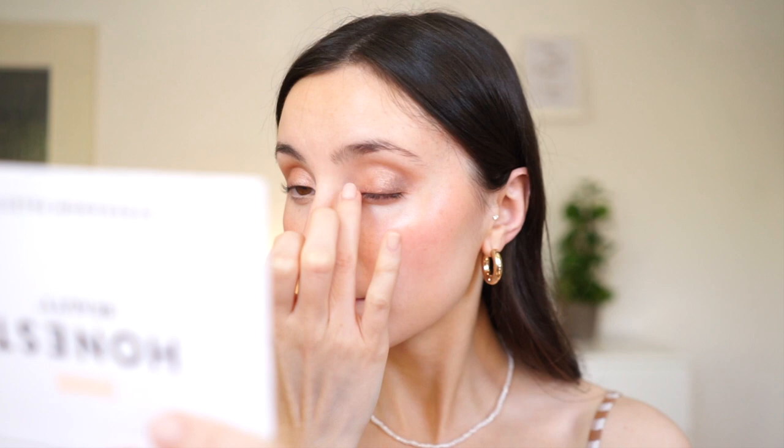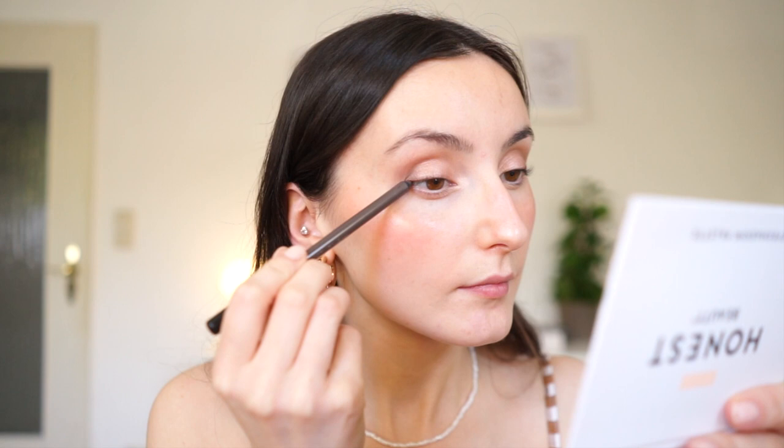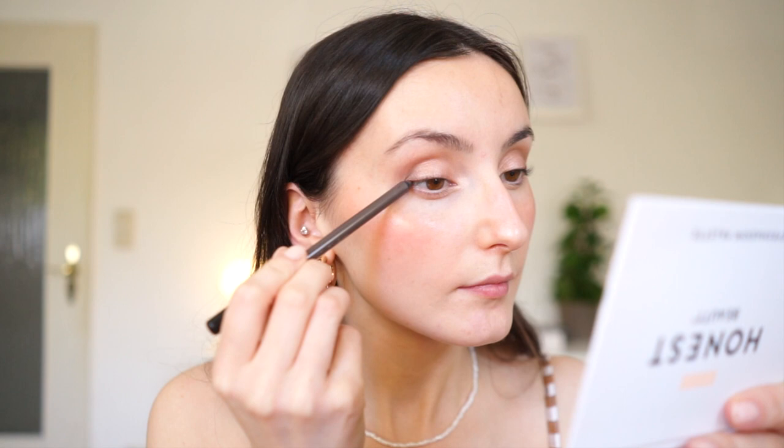For my inner corners, I want to highlight a little bit, so I'm taking the shade Iced Cotton. I applied a bit of that on my lid as well — it doesn't have as much shimmer as the stick shadow, but I wanted to lighten my eyelid slightly. The eyeliner isn't too winged or sharp, so I'm just lining my lash line very lightly, then setting it with the same dark brown color used previously.